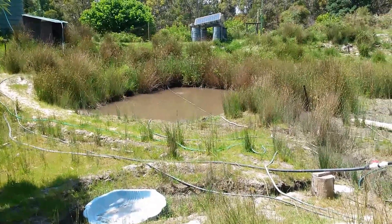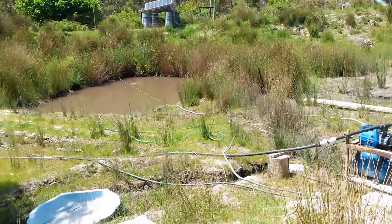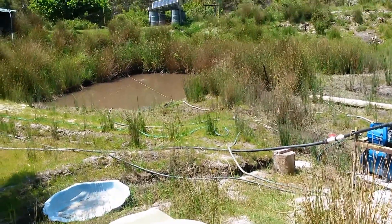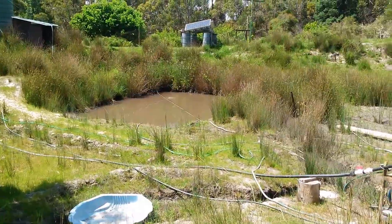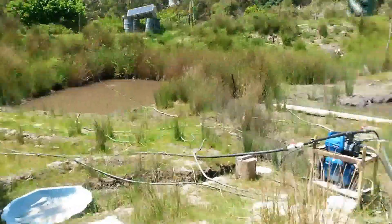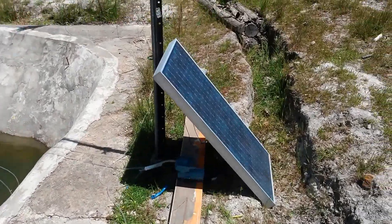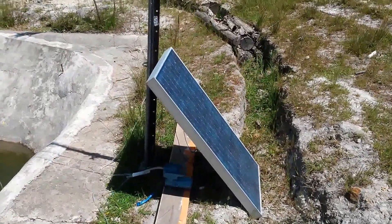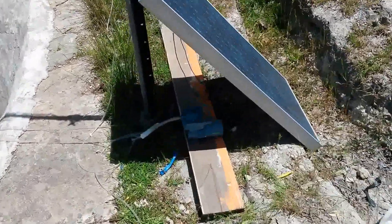The old owner was breeding yabbies in here and I was doing a bit of research and looking it up. Apparently I was going to have to empty everything and scrape out the mud in the bottom. I thought, what's an easy way to do this? So I had a few old solar panels laying around and just went on the net and looked up to see if I could find a 12-volt air pump, which I definitely found.